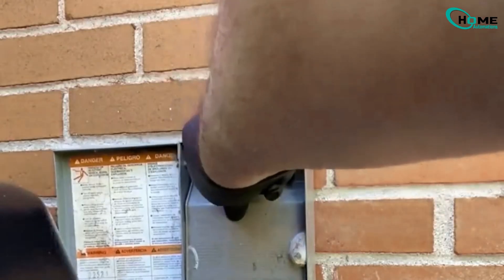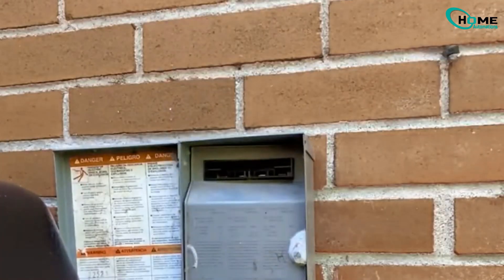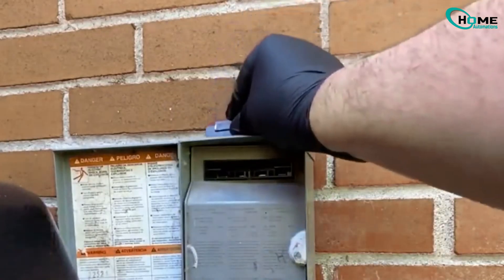First things first, always turn off the power to your AC unit. Pull out the disconnect switch to ensure there's no electricity running to the system while you're working.